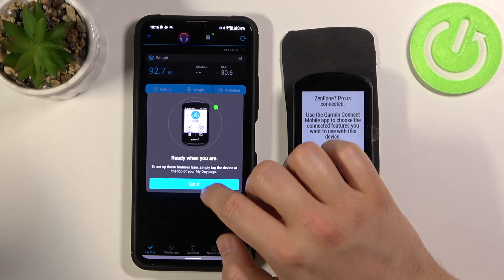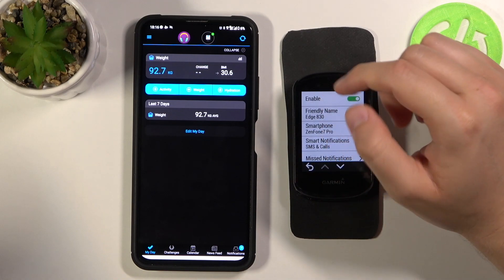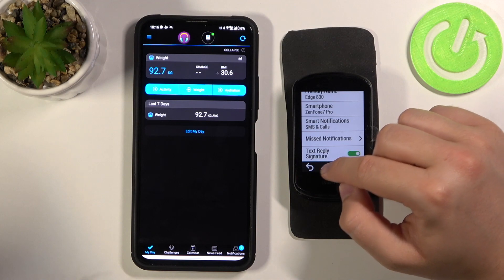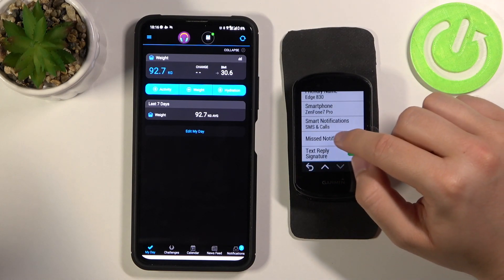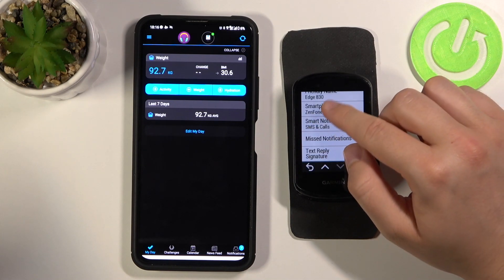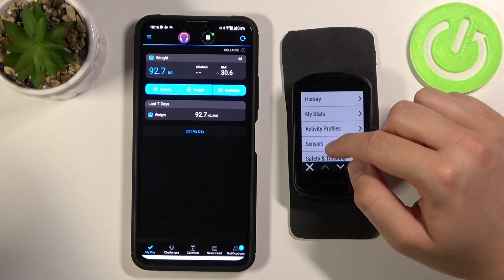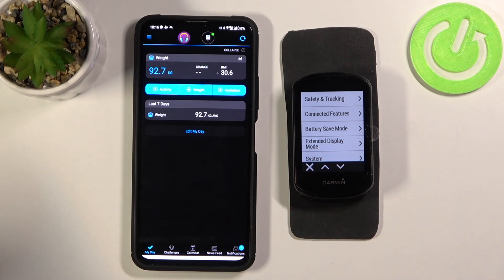Click Not Now and as you can see we are finally connected with our smartphone. Here we can manage stuff from our phone — we have smart notifications, missed notifications, text reply signature, and more. If you found this video helpful, remember to like, comment, and subscribe to our channel.